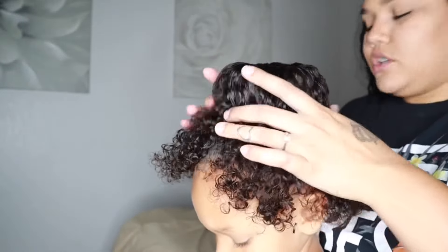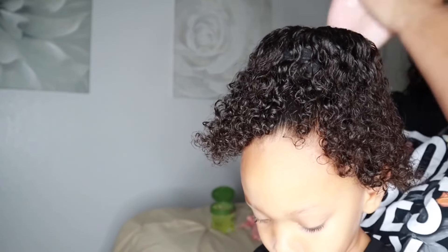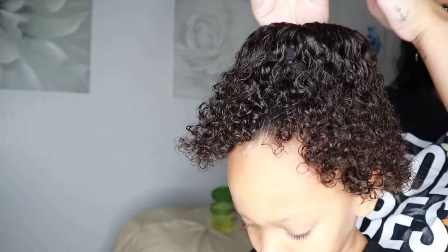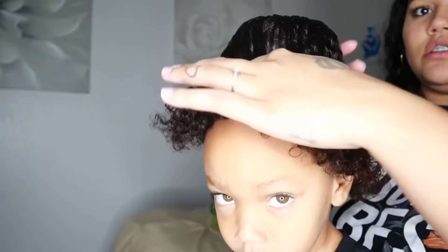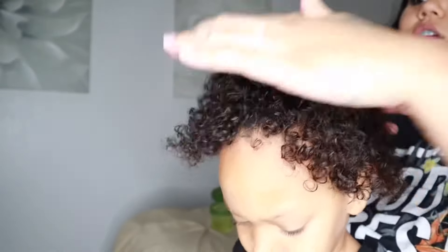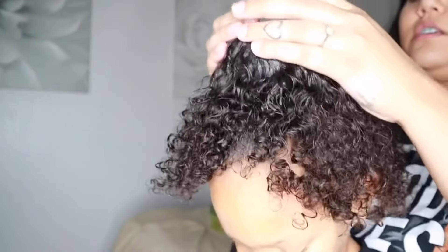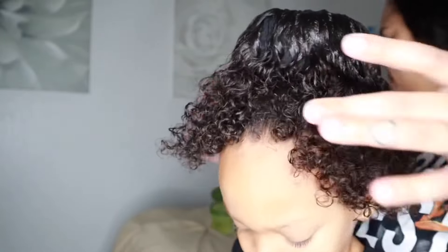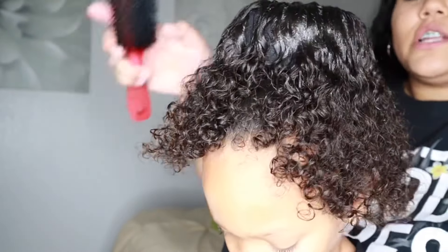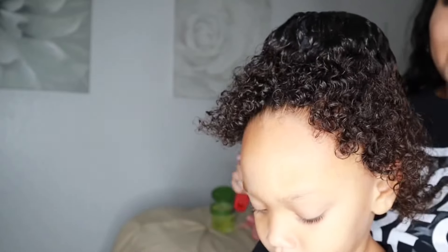Then I take some more gel and go all around the bun, putting it all around specifically on the bun. Next I take my brush and smooth out the hair, making sure I don't have any gaps.